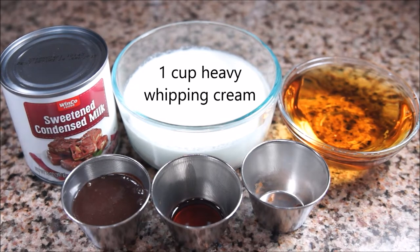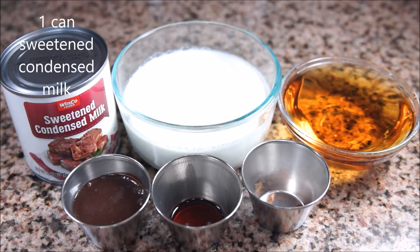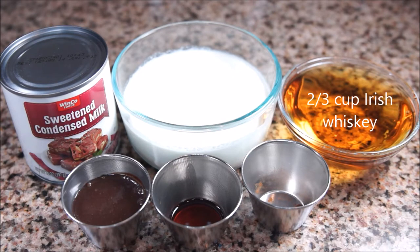One cup heavy whipping cream — add more or less to change the creaminess. One can sweetened condensed milk, which changes the sweetness. Two-thirds cup whiskey. I used Jameson. I felt like this amount of alcohol made the drink closer to what you would buy from the liquor store.